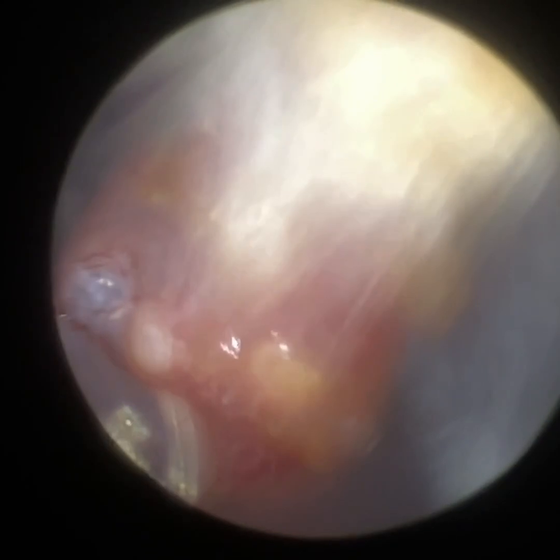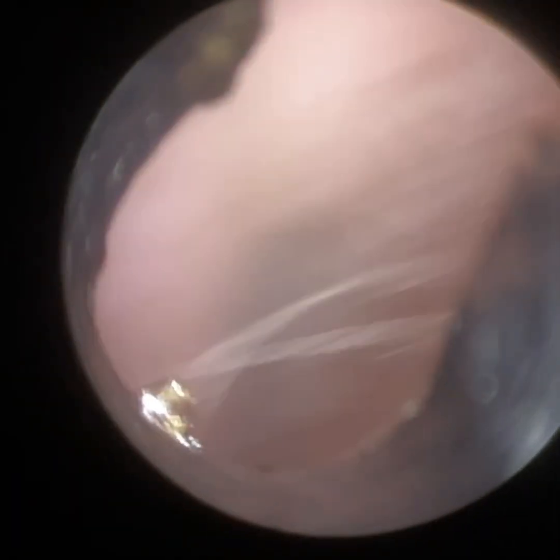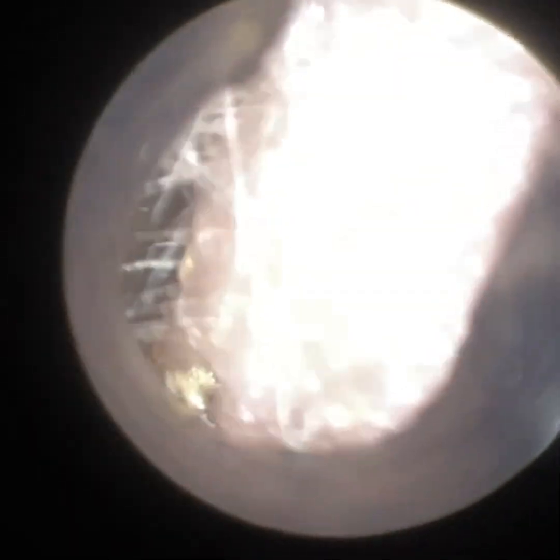You can see the capillaries and blood vessels there. The hair is slightly there but we can still mitigate that. That last view gives you an idea of how narrow the ear was.